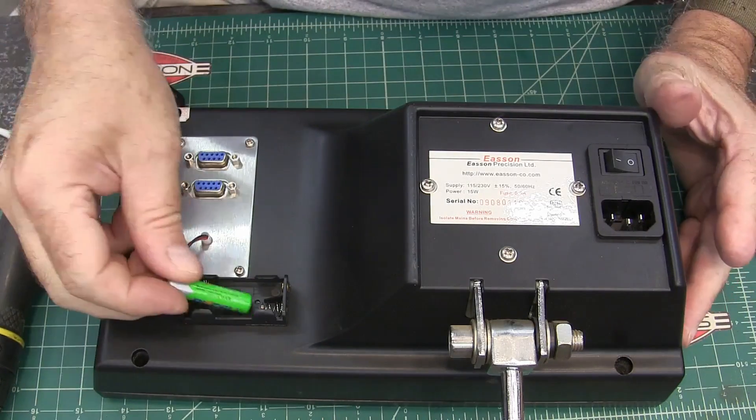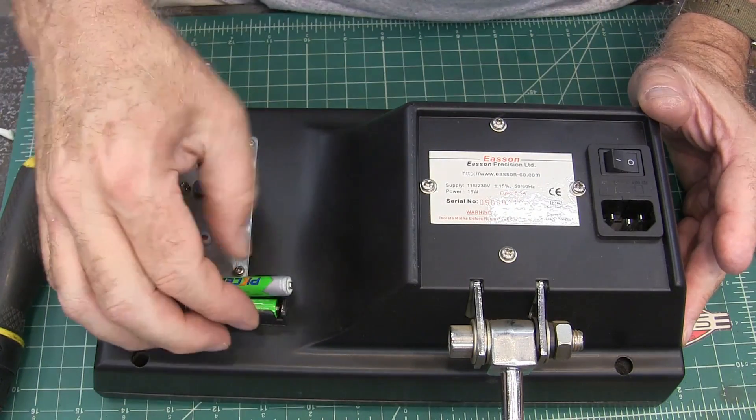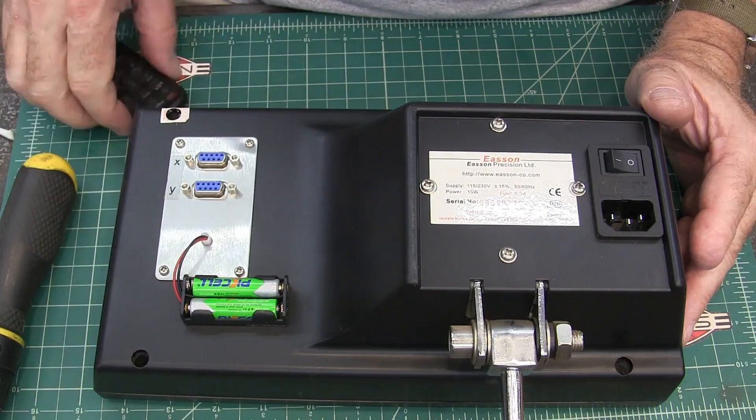I'll put my batteries in. The nice thing now is these batteries are on the outside, so no matter what they do they're not going to mess up my circuit board. I'm going to get this reinstalled and I'll be right back.